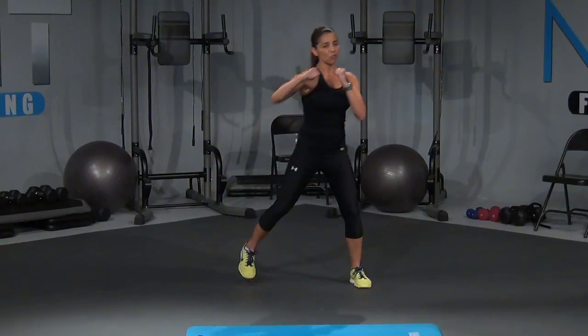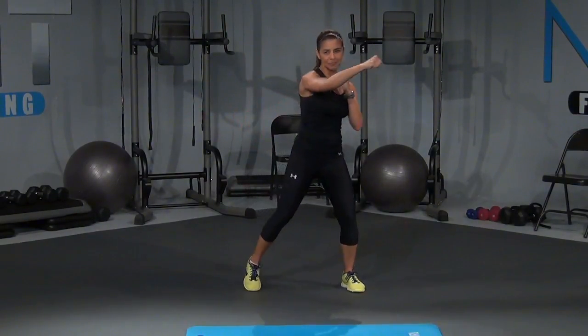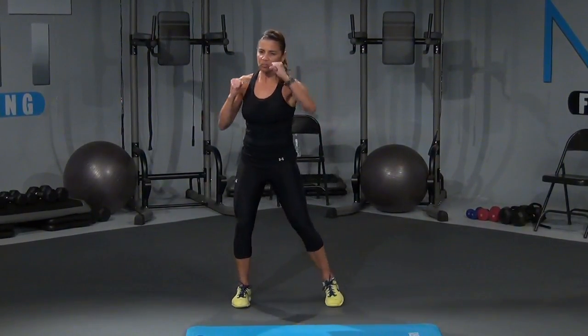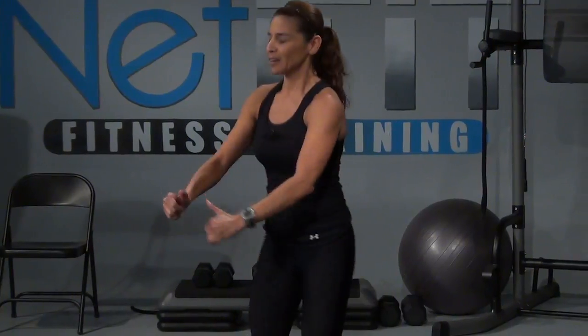Now bring it up with four jabs. Now take it back. Four. Now cross it out, cross it right here and bring it back. Now let's hook it up. Those hooks come right from those shoulders, okay? Now it's an uppercut. Uppercut up — your palm is facing you — and bring it back. And hold it here and squat it out. Squat.